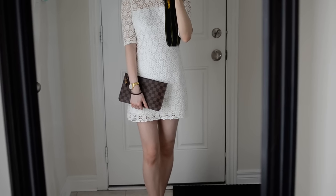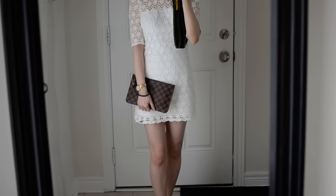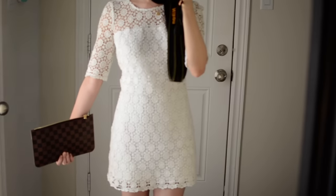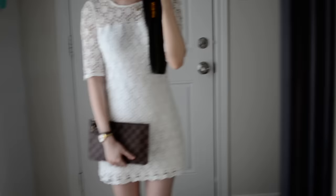Hi everyone! This is Purse Doll here and welcome to my channel. I hope everyone is having a great day. Today's video is going to be about some of the clutch options I have from Louis Vuitton. I am wearing this white lace dress and some black flats and some gold accessories.